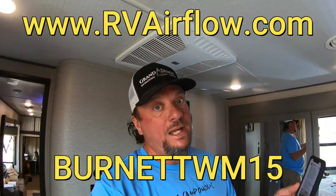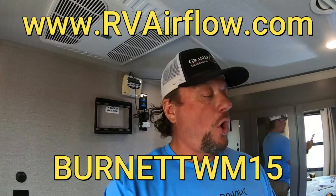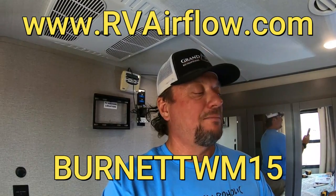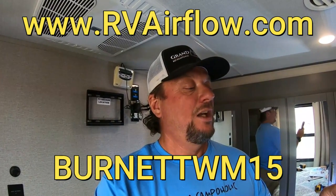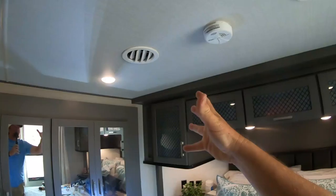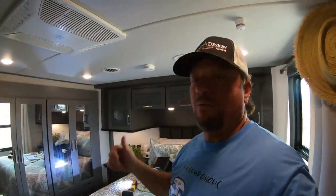When you go to purchase one — or two or three, depending on how many AC units you have — go to rvairflow.com and enter the code burnetttwm15. That's B-U-R-N-E-T-T-W-M-15 at checkout to get 15% off each RV Airflow you purchase. I'll post links below for all this material. Thanks for watching. We're going to be nice and cool this year with all three of our AC units hooked up with RV Airflow and all the gaps and cracks taken out of the system. Give this video a thumbs up, like, and subscribe below.